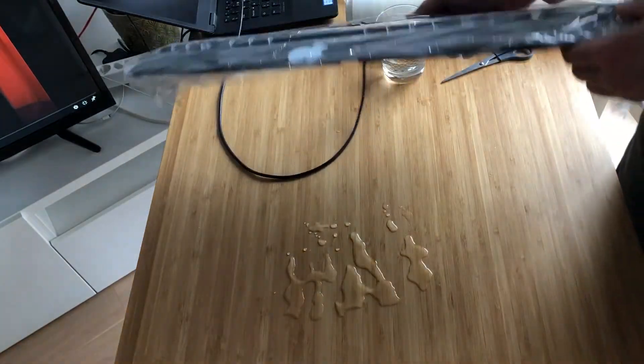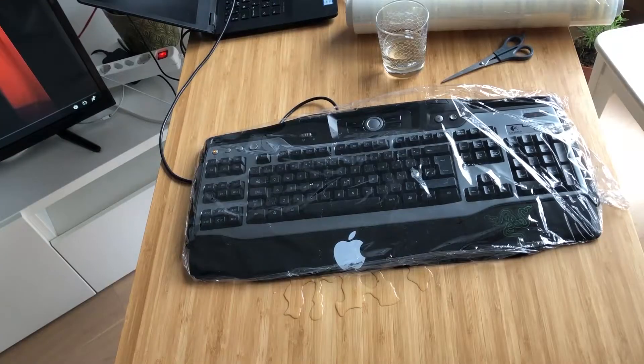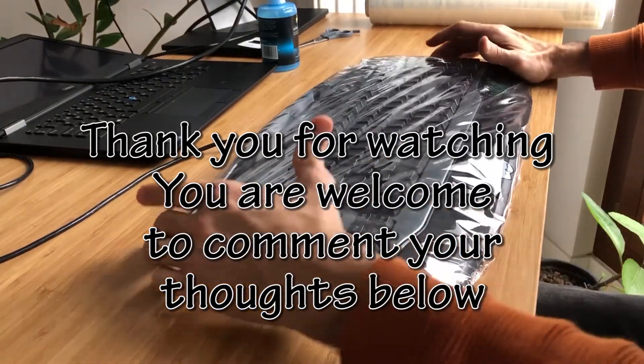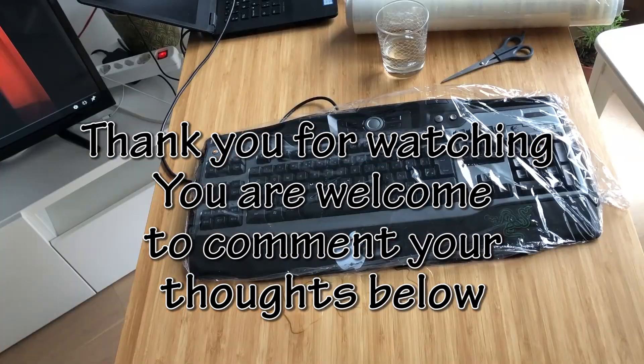I hope you like my technique. Thank you for supporting my channel and finding my recommendation on how to fix a water-leaked keyboard useful. If you like this idea on how to make your keyboard waterproof, please give a thumbs up, or perhaps share any other recommendations or ideas on how to prevent water from getting inside your keyboard. Thank you.